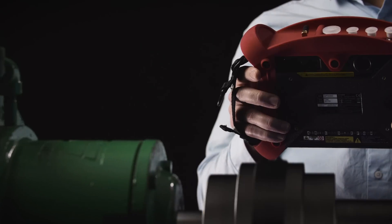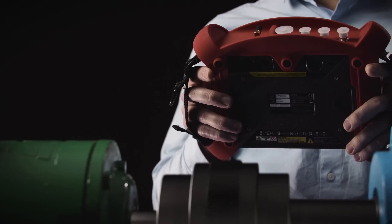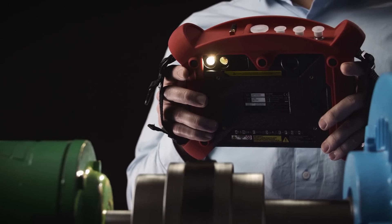Next, the user will use the built-in stroboscope to accurately identify and input the RPM and horsepower of the machine.